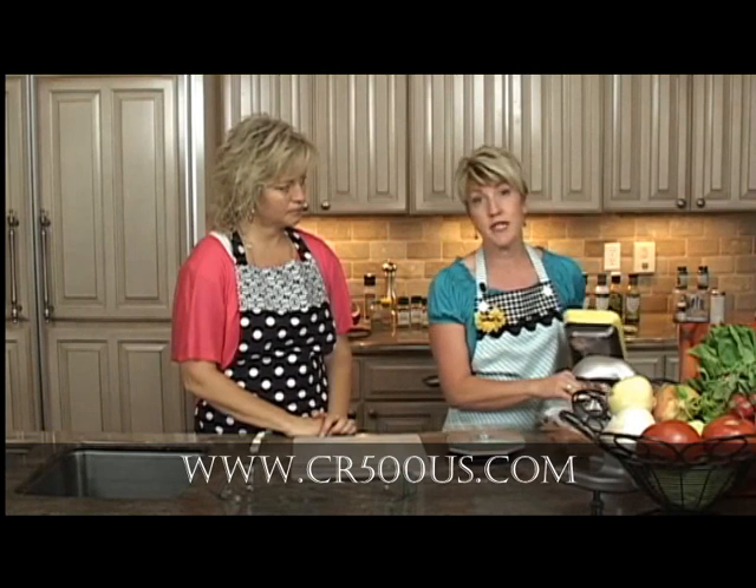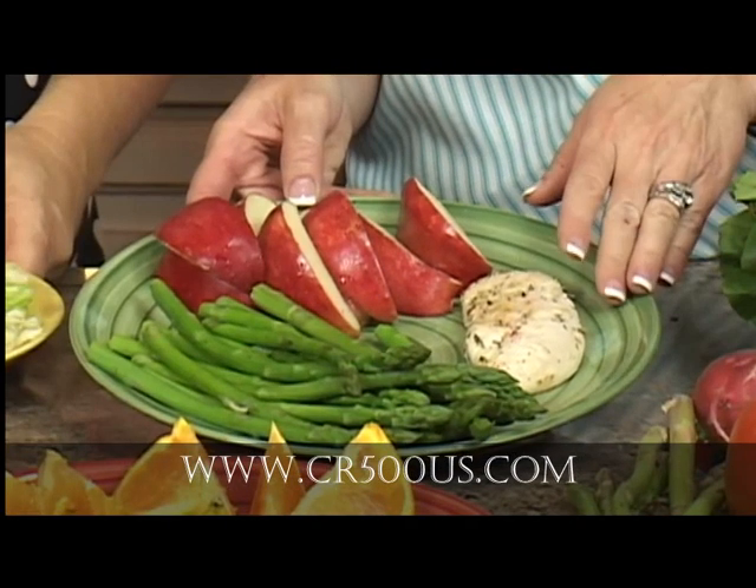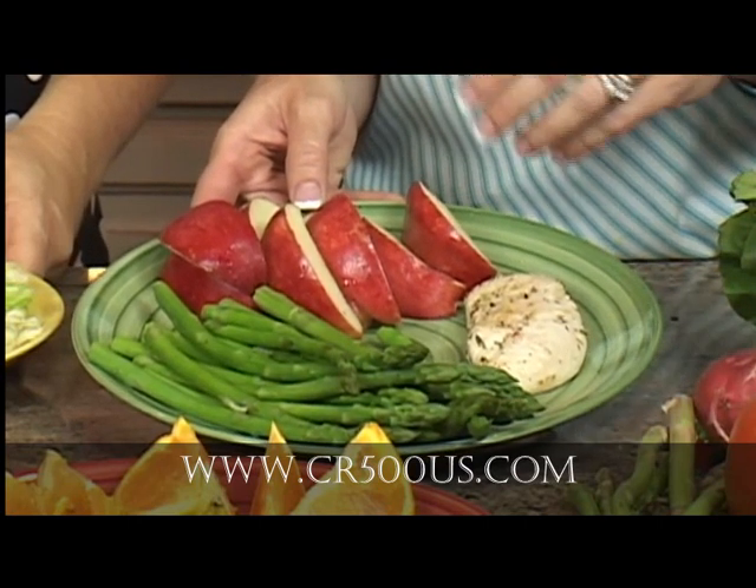The first recipe that we're going to be doing is the Fantastic Baked Basic Chicken. This is the Fantastic Baked Chicken. You can obviously pick any fruit or vegetable that you would like.